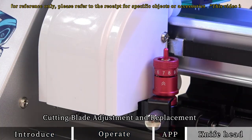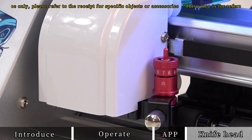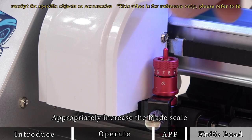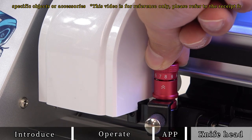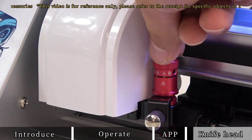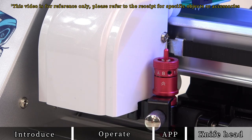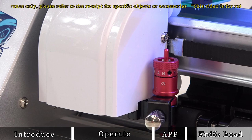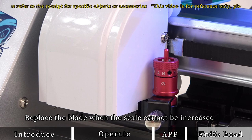For cutting blade adjustment and replacement: if the hydrogel film cannot be cut normally, appropriately increase the blade scale. When the blade is overloaded, replace the blade when the scale cannot be increased.